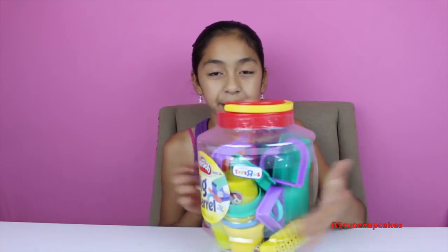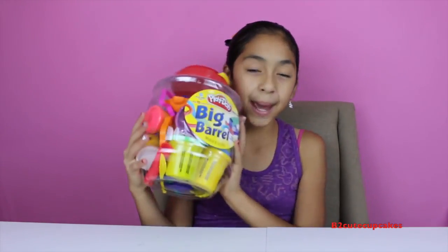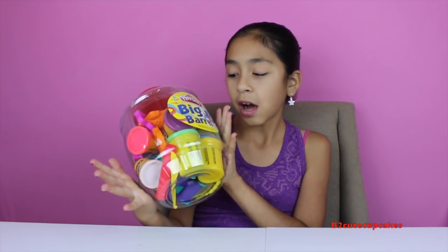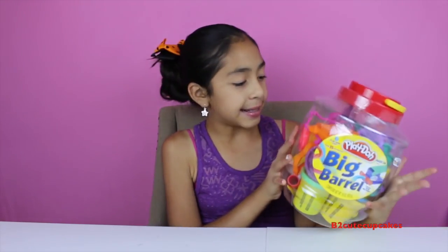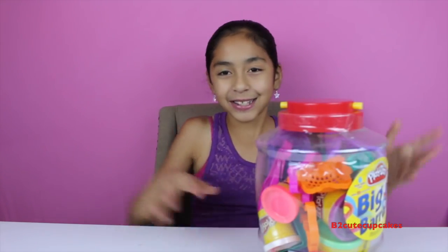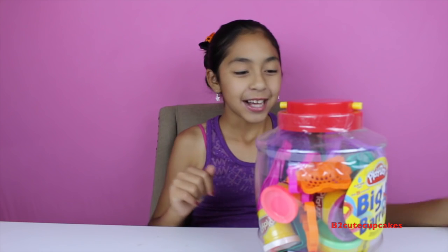Hey guys, it's B! Welcome to another episode of Tuesday Play-Doh. Today I'm so excited because I have this new set of Play-Doh called the Big Barrel. It has a lot of cool things — you can make a lot of cool molds and just tons of fun. So let's get started!